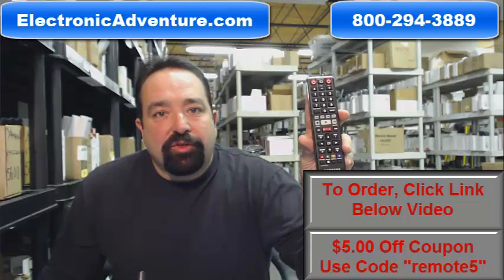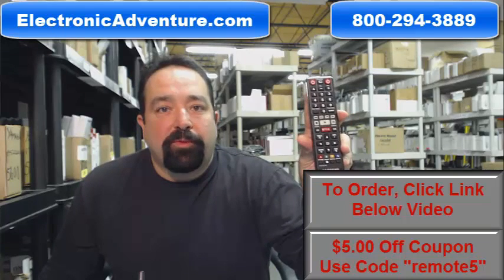We're the nation's leading distributor. We stock over 300,000 original remote controls.